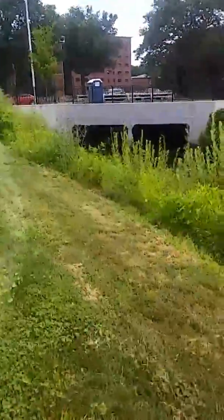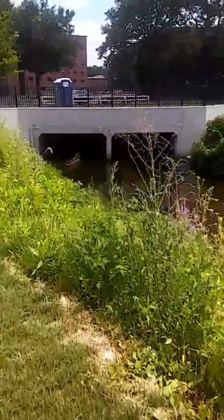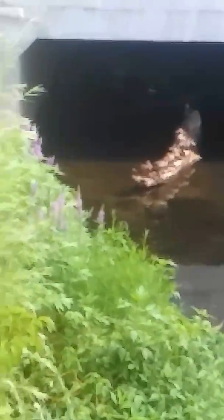All the babies are standing in a log and the mom is swimming around watching for them. That's how she was able to keep so many alive for so long — because she takes really good care of them.